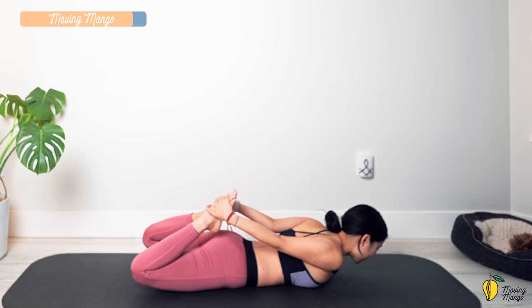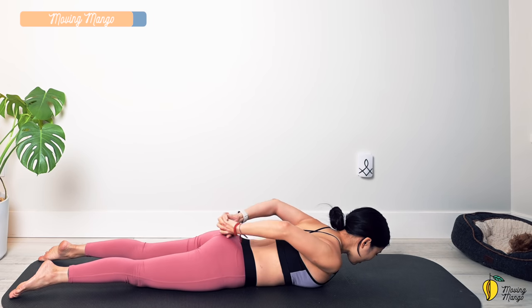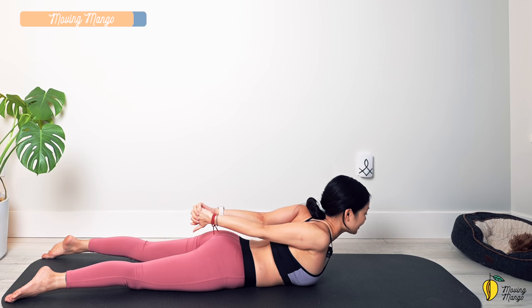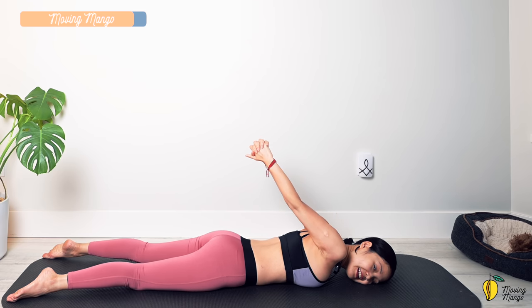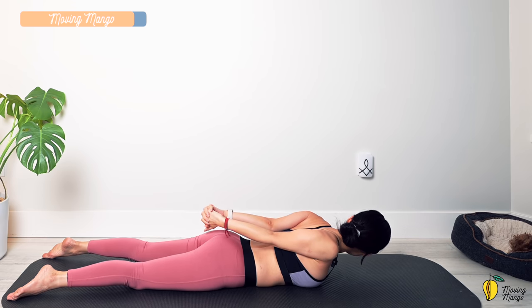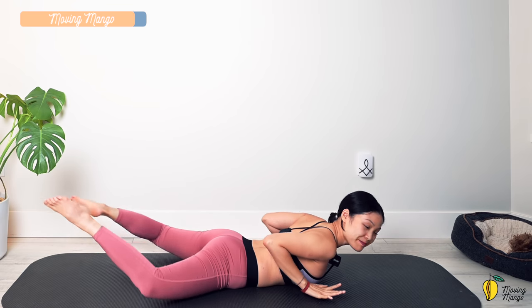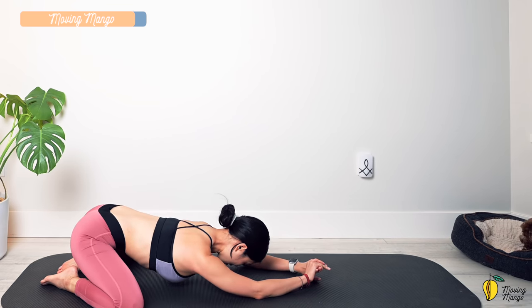Slowly bring both knees down to the mat and lengthen your legs. Interlace your fingers, use your hands to pull your torso up and open your chest — look to the front. Slowly bring your torso down, rotate your head to one side, lift your arms as high as you can, and bring your arms down to where it feels good. Lift your head off the mat, rotate to the opposite side, lift your arms up and arms down. Slowly bring your torso back and come to Child's Pose.